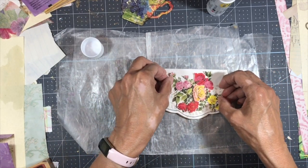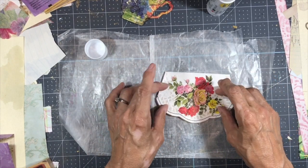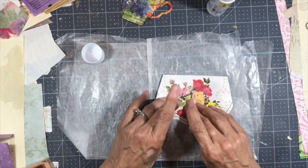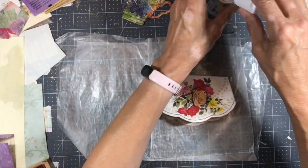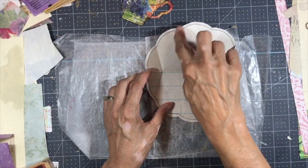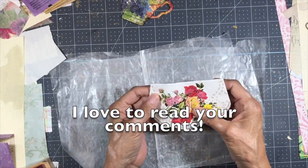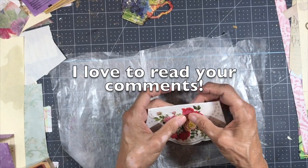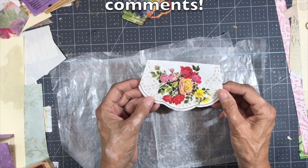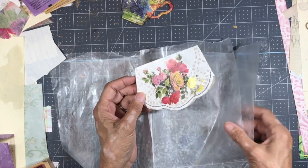I want to make sure this fits on here without any of the pieces of the flower going off the page. I thought for a minute I put it on the wrong side, because I want the lines on the bottom and the blank part on the top. So now — what color should I ink it? You know, I don't think I am going to ink it. I think I'm just going to leave it.